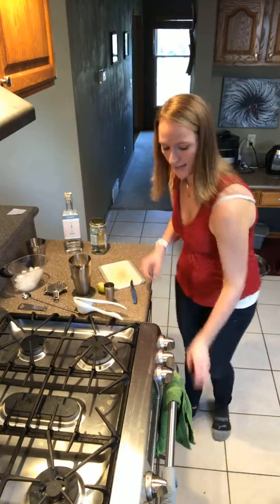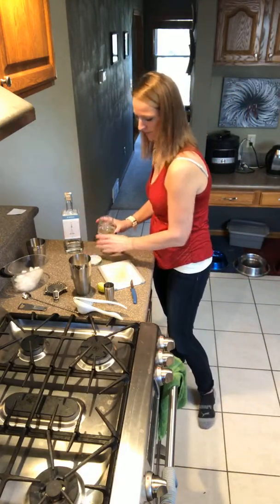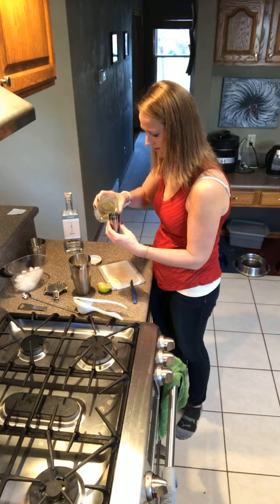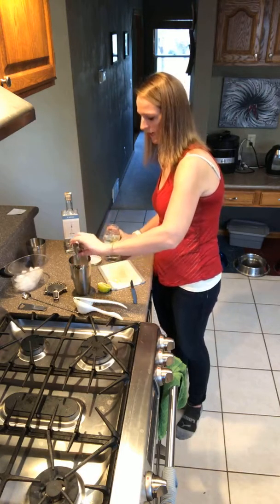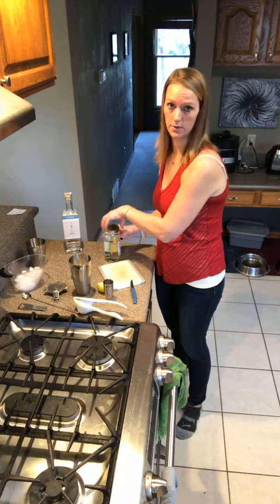Now we're going to get about a half ounce of our simple syrup, measure that out, and pour that over our ice. Remember: start with your more inexpensive ingredients and then move up to your expensive ones.